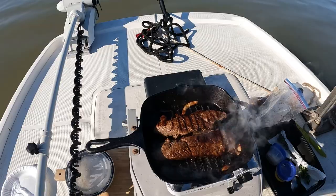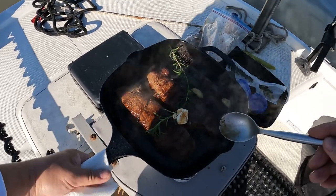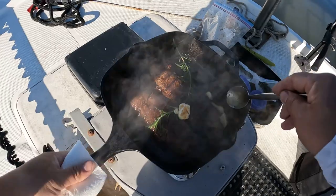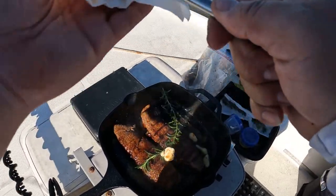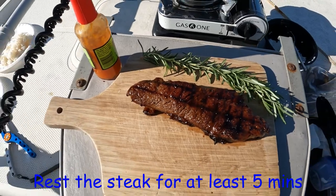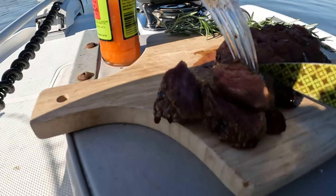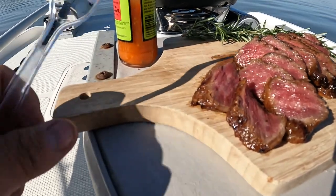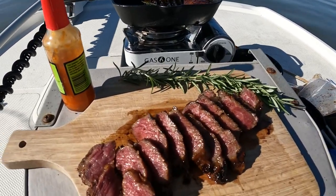You got about two more minutes. We're not gonna be able to baste it, so it's just gonna be as-is. Not too shabby for a first time on a skillet — that is a steak.